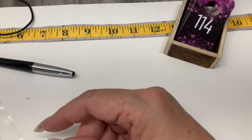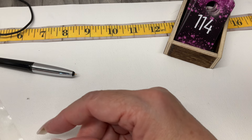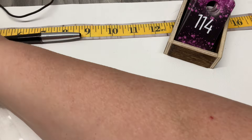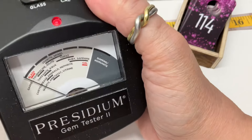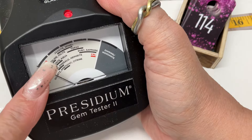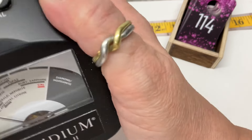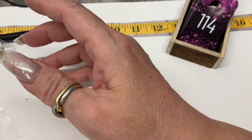Is there orange onyx? I know there's red. It read right where onyx reads — right at the end of the glass and beginning of the garnet/tourmaline line. That's where onyx reads and that's where it read.